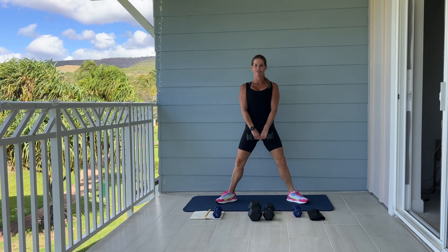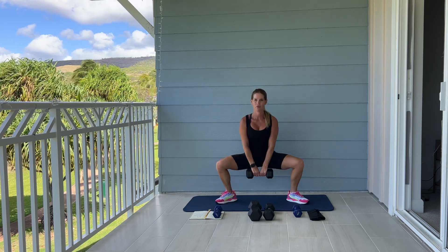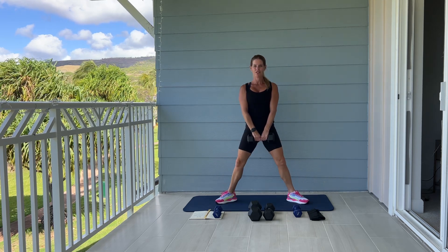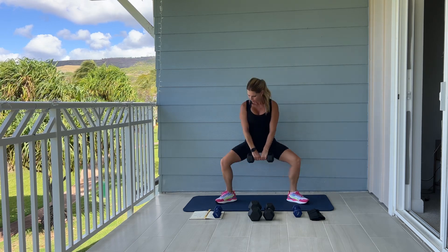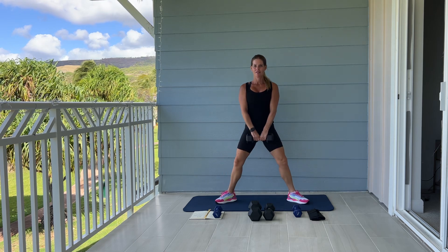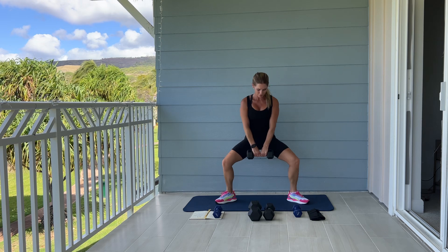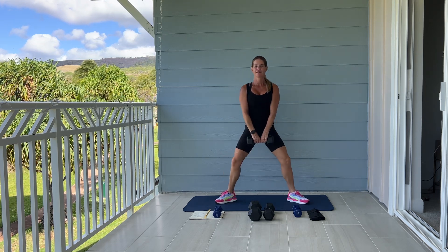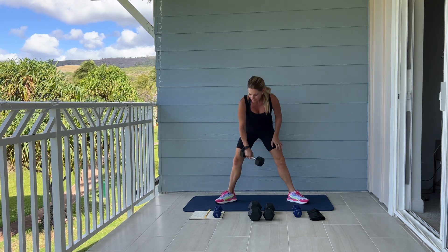We're going for ten. Press up through your heels. Squeeze your inner thighs at the top. Five more: five, four, three, two, last one. And good. Go ahead and set your weight down.